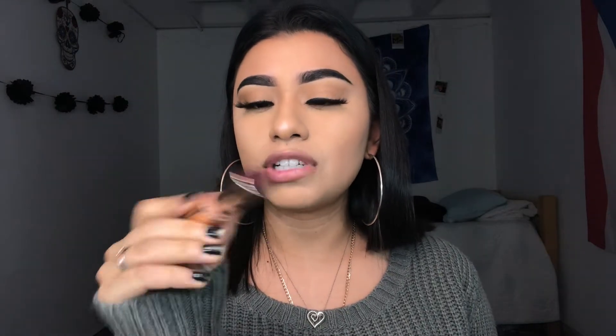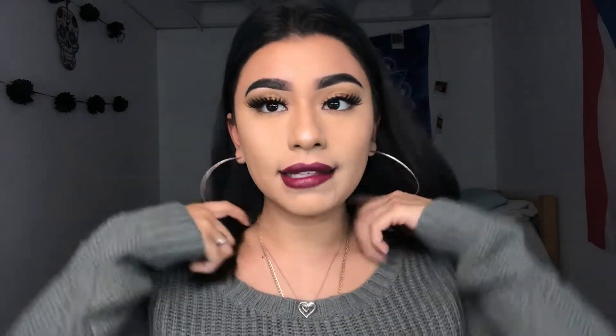I have my highlight done. Now I'm just going to put on some lipstick — I'm going to put on the ColourPop Sachet Matte Lipstick. Okay, so I am done you guys. This is the final look.